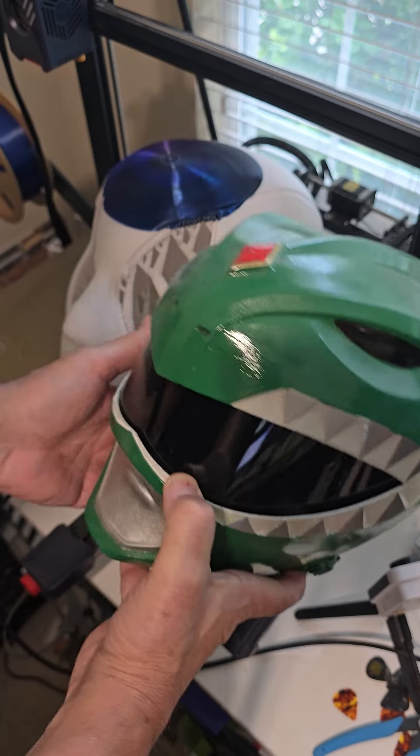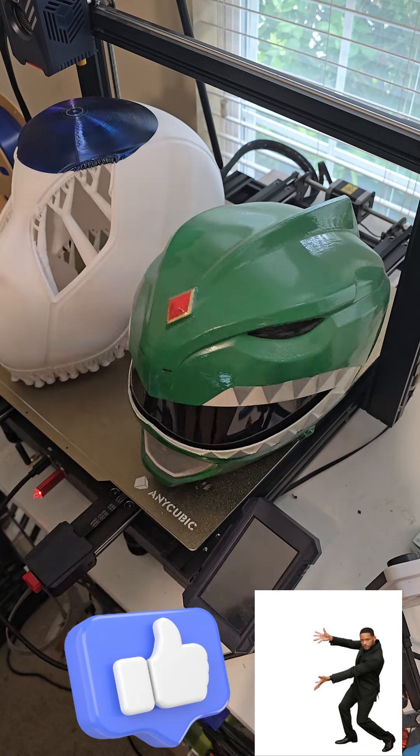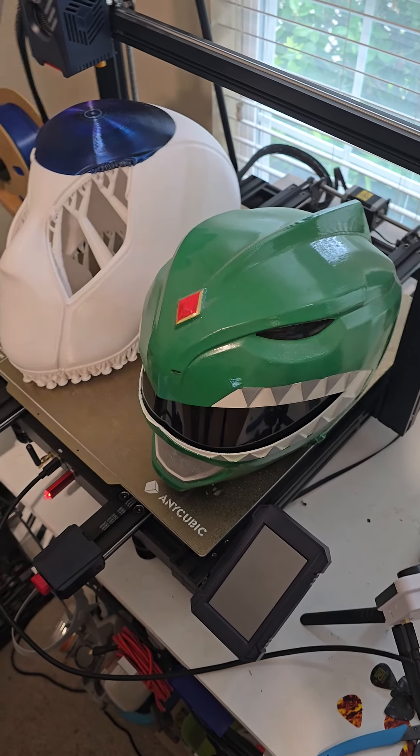Here is another Power Ranger helmet that I did, and you can see the size difference between the two.